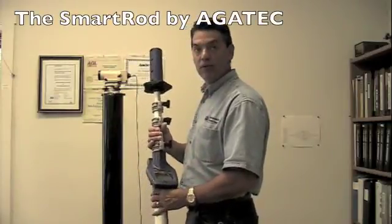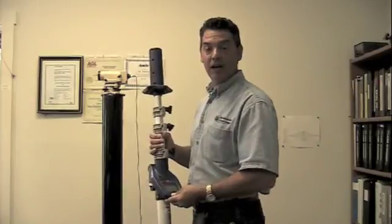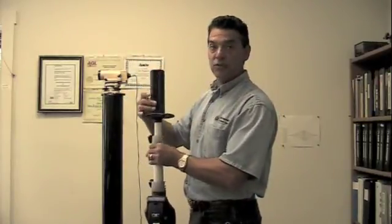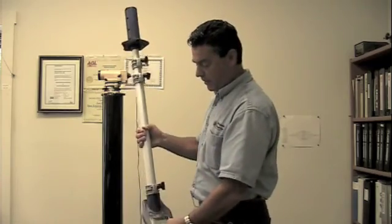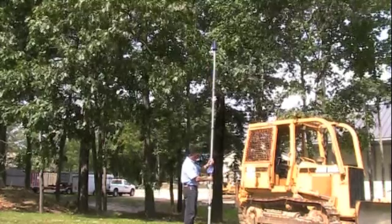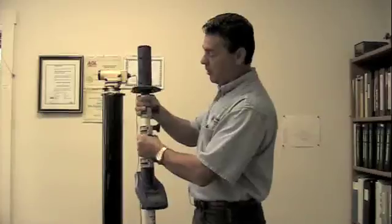We want to introduce you to the Smart Rod. This is a revolution in grade rod technology. It basically combines a laser receiver with the grade rod all into one. It's a telescoping rod that telescopes from 3½ feet to 13 feet with quick locks on three levels.